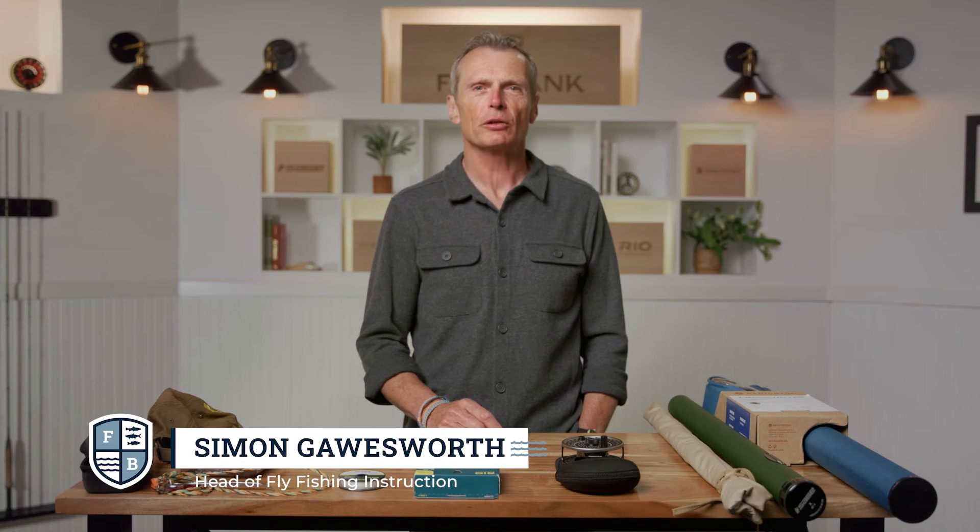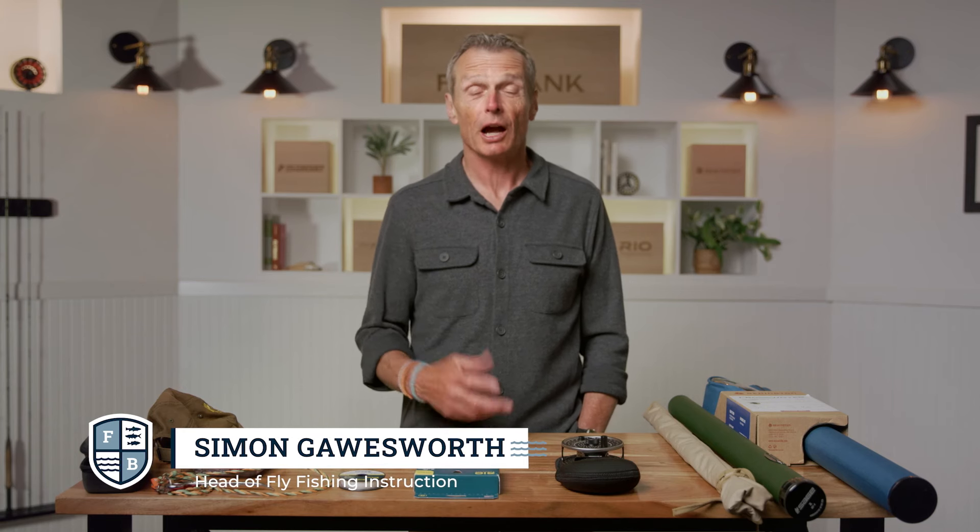Hello and welcome to another episode of the Farbank Fly Fishing School. I'm your host Simon Gosworth, and today I'm going to talk about the basic equipment you need to go fly fishing. The basic equipment can be distilled into two parts: the essentials, and then the periphery stuff — the things that actually help you but you don't necessarily need.